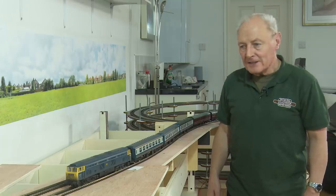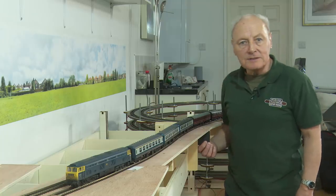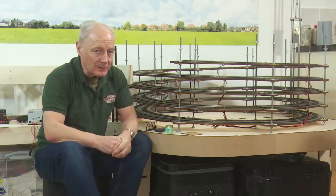I think it would be fair to say that in the last few days Chadwick has seen some massive improvements. Welcome back to Chadwick Motor Railway. Time for a quick recap of where we are.